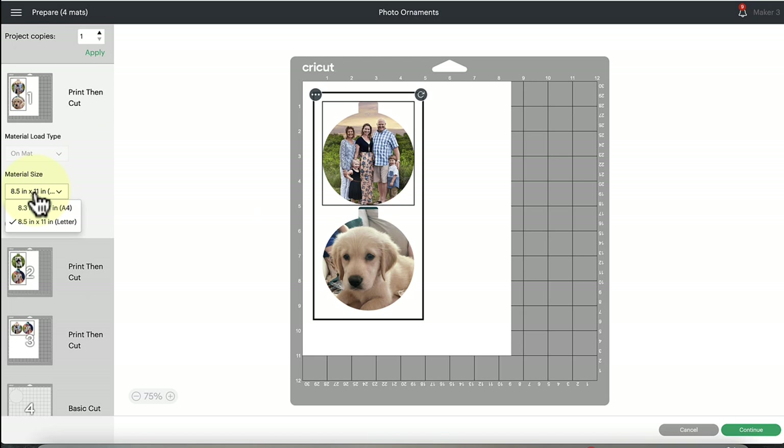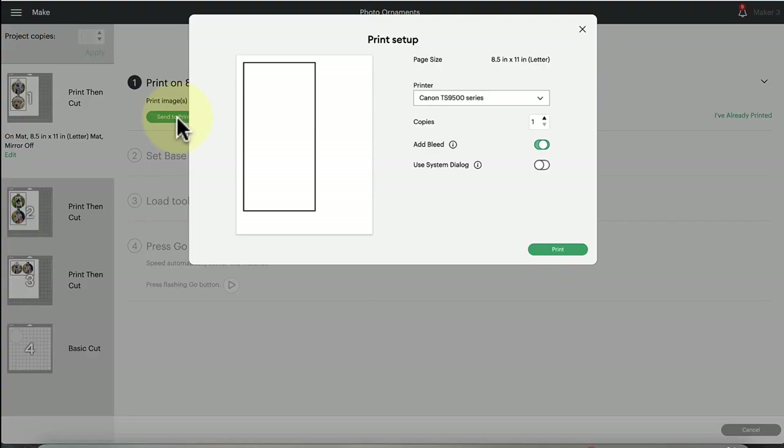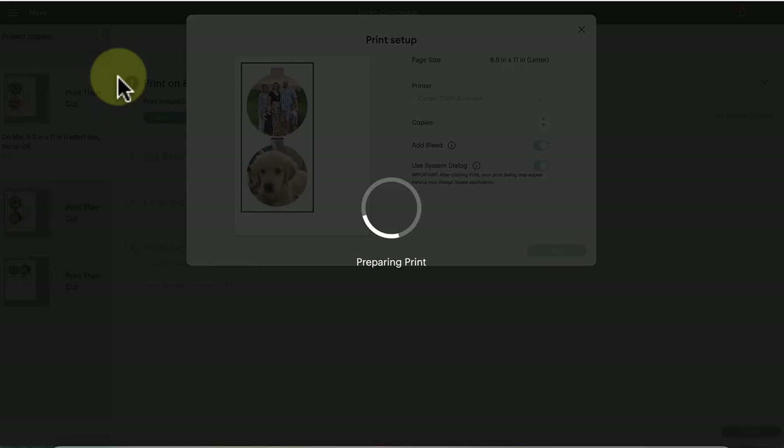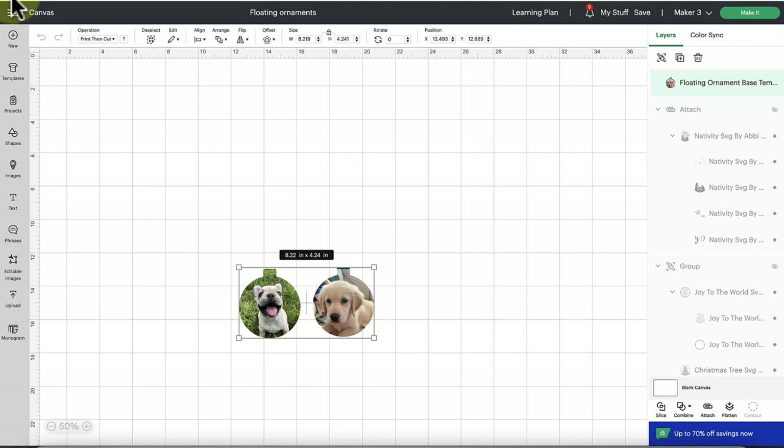Click Continue, then click the 'Send to Printer' button. I recommend toggling on the system dialogue box — this lets you select paper type and print quality when you click Print. For photos especially, set the highest quality print setting for the best result. I recommend leaving 'Add Bleed' on, which ensures no white border around your design so you get edge-to-edge color. Click Print. The printer system dialog box may appear behind Design Space, so minimize that window to find it. I'm clicking Media and Quality and changing it to 'Best,' then hitting Print.